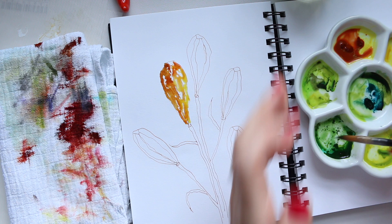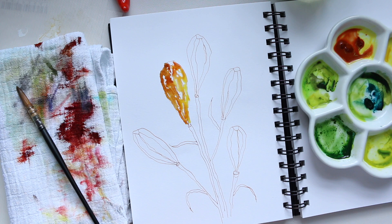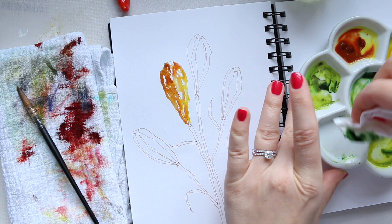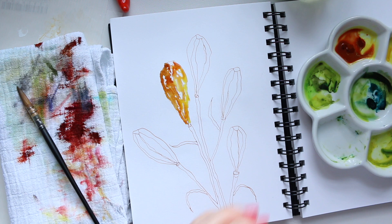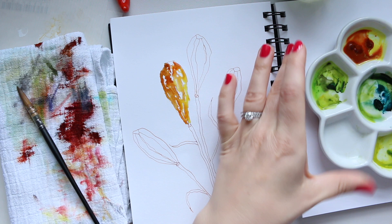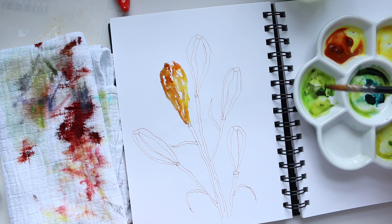I'm just randomly picking colors now. This one - I wouldn't recommend using it again. I'm going to clean that out. This is the Dr. Ph. Martin's Hydrous Watercolor and it creates a mess when it dries up - you can't rewet it basically. I'm not entirely sure whether it's dye-based or pigment-based, but I don't like working with it once it's dried up. It dries into these little particles which are just off-putting. So I'm going to go into the real watercolor.